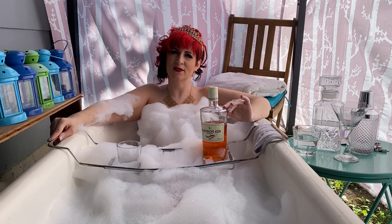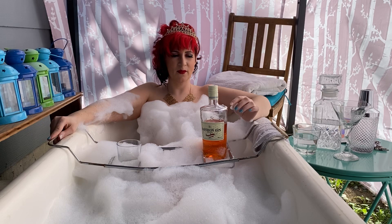This gin is made in Dijon, France, is 40% alcohol, and is priced at approximately $1.59 per ounce Canadian.